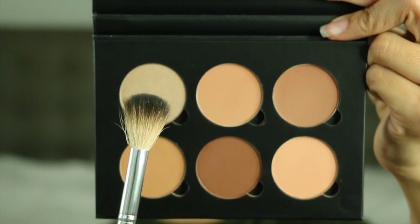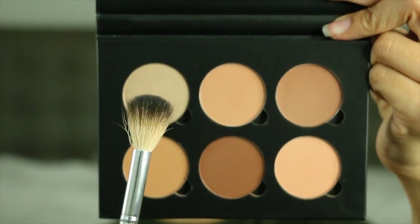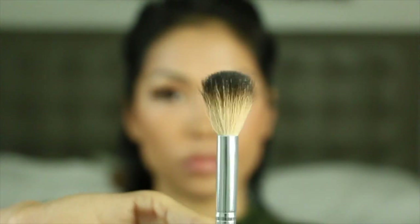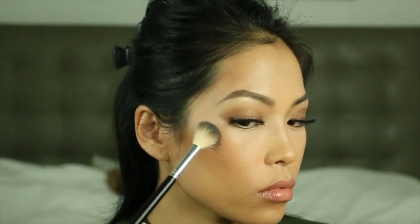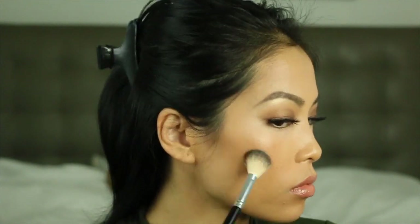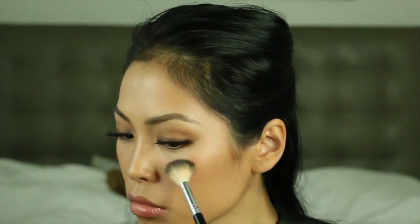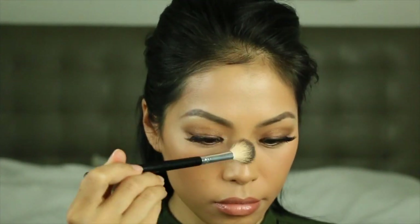I'll go back into the contour kit and use the 10k highlighter with the a23 brush to apply it. This highlight is very subtle and beautiful — perfect in my opinion. I was very shocked and very happy that this kit came with that highlighter.